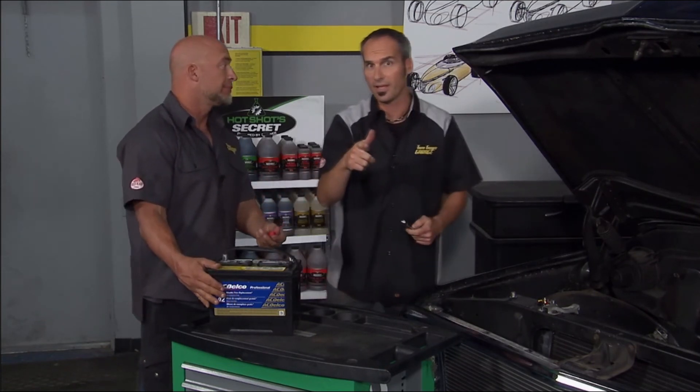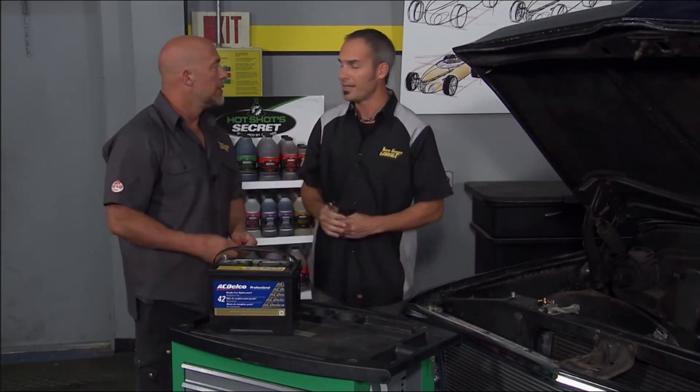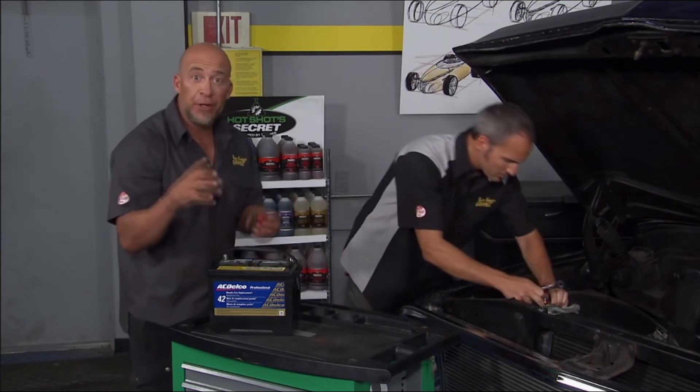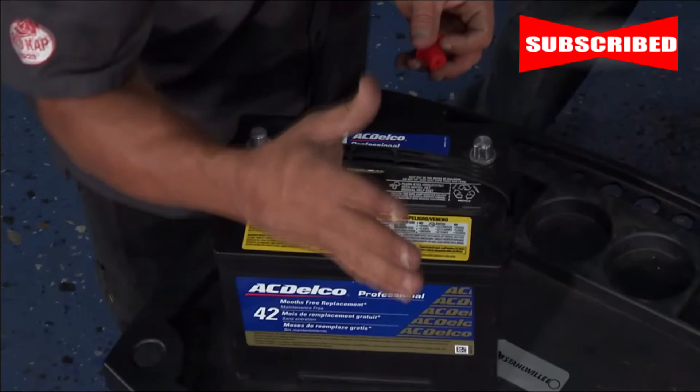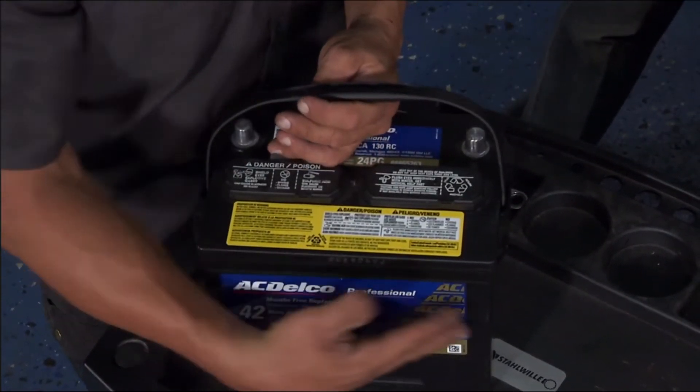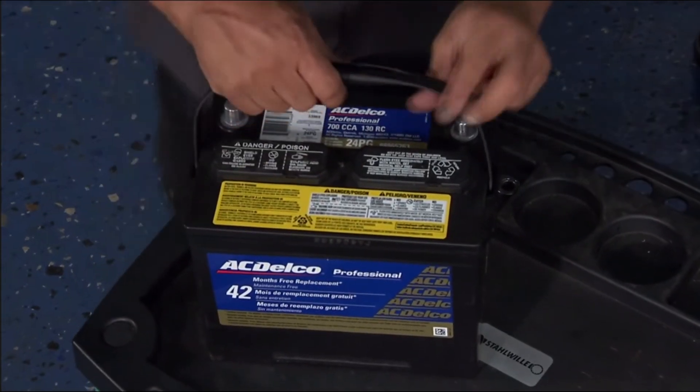That 42-month warranty means that at 41 months and 29 days, if it goes out, you get a brand new one — it's not prorated. You're not getting a percentage. And that's big. When you go out shopping for a battery, a lot of manufacturers don't offer a free exchange warranty — they'll give you a prorated discount and you'll have to pay for another battery.